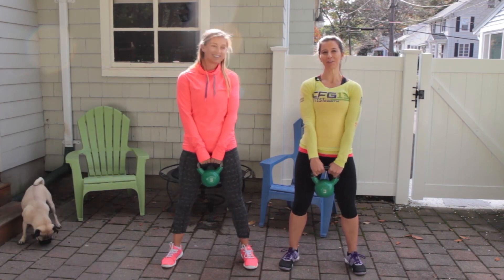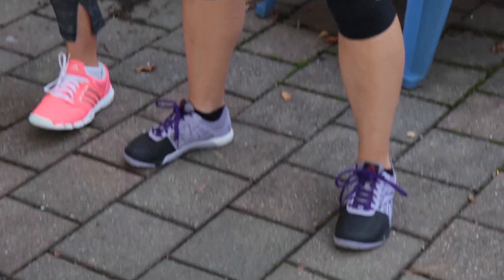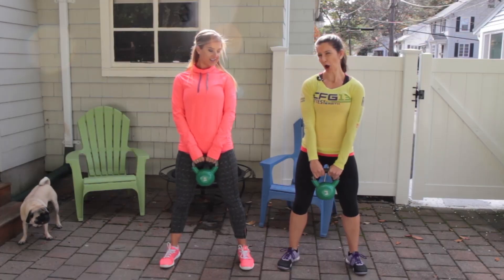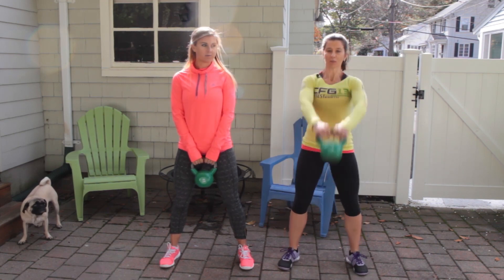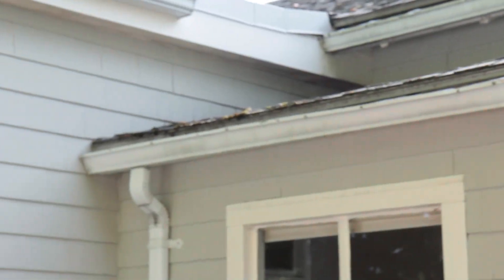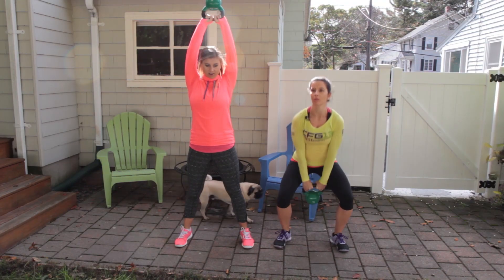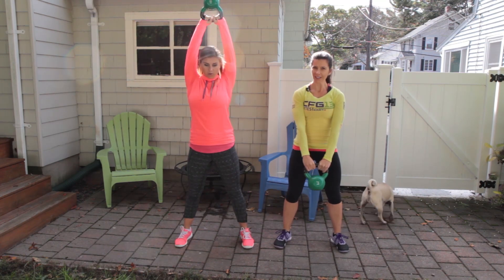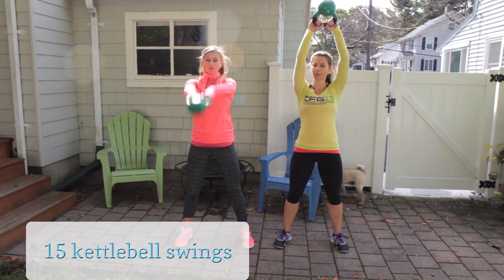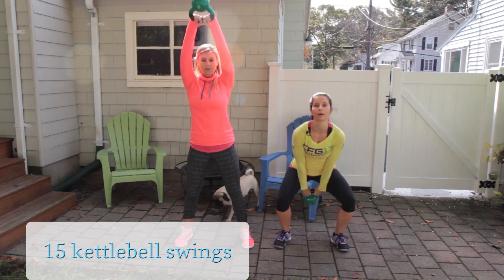Kettlebell swings. With this movement, you want to start with your hips shoulder-width apart, toes pointed out slightly. When you're swinging, it's an arm movement, but it's more of a full body movement. You want to push your hips back and then pop up with your hips and swing up. You want to come full overhead. That's one thing about CrossFit versus regular swings — you don't always come up overhead. But for this workout, we're going to go all the way up.